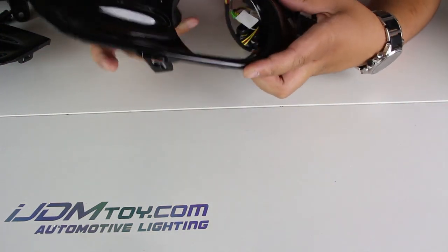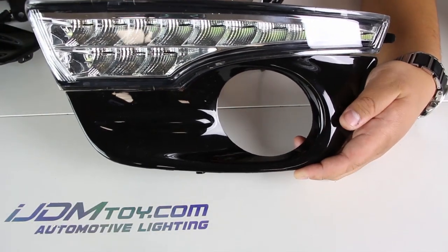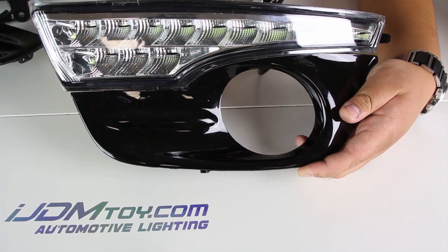This also comes with the fog light housings to put on your vehicle. If you do not already have fog lights on your vehicle, we also have LEDs just for this housing.